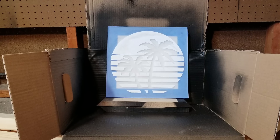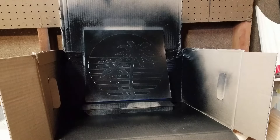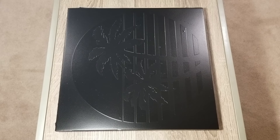I'm spray painting this black, and I found some spray paint that said it was good for metal, wood, and plastic, so I figured it would be just fine for this. I'm going to be giving it five coats of paint, and in between each coat I let it sit and dry for about 10 minutes.